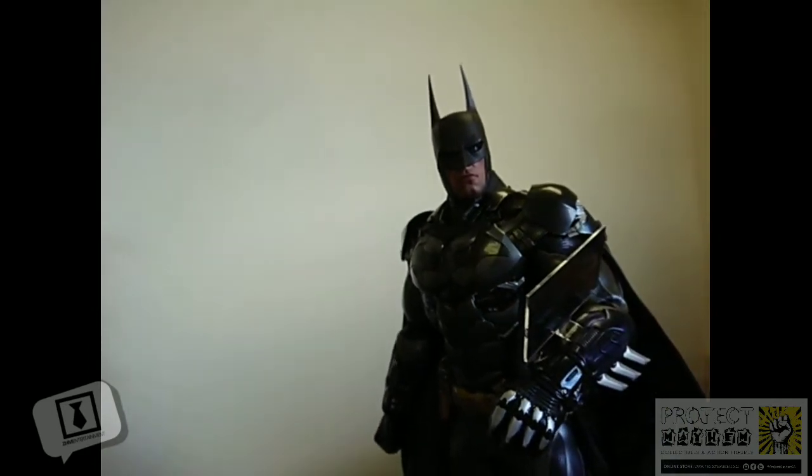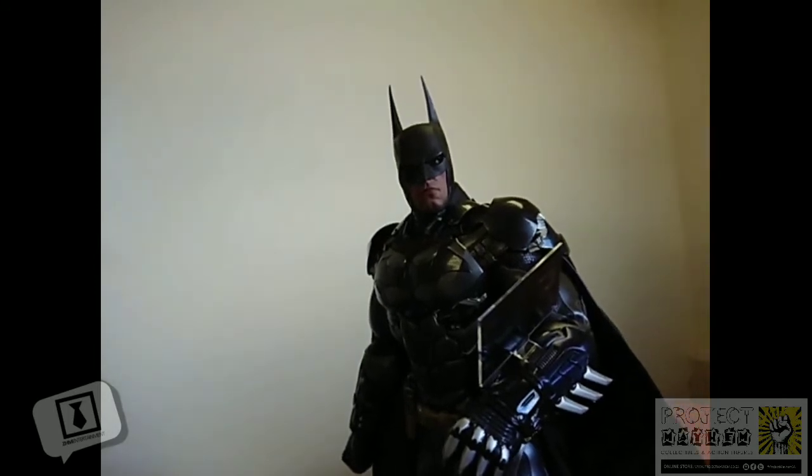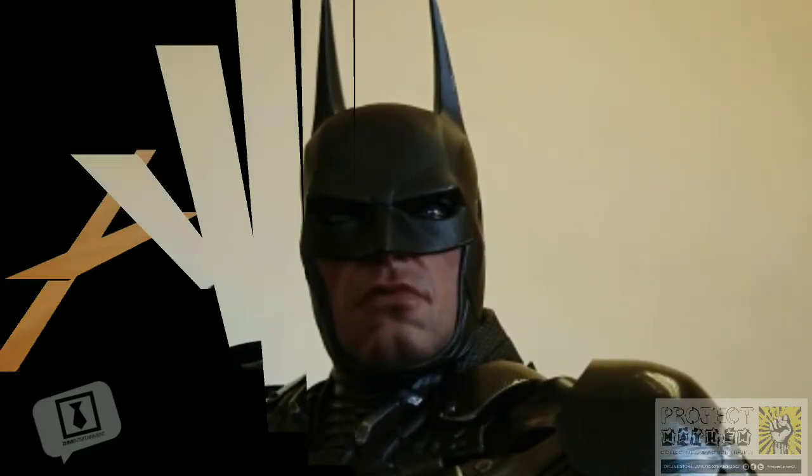As a whole, the figure looks amazing. Unfortunately, due to the nature of the materials it's made with and the general bulk of the armor, mobility and posability is slightly hindered. But what it lacks in that, it more than makes up for in its aesthetic appearance, as you can see with this very somber looking Batman head sculpt.